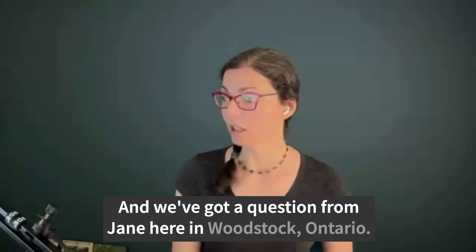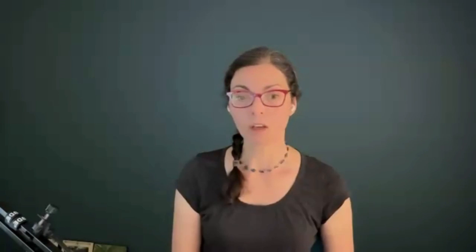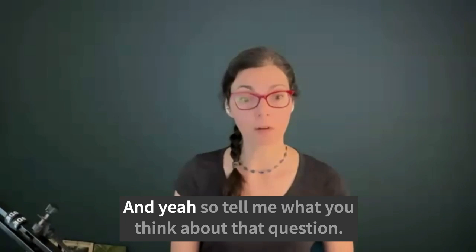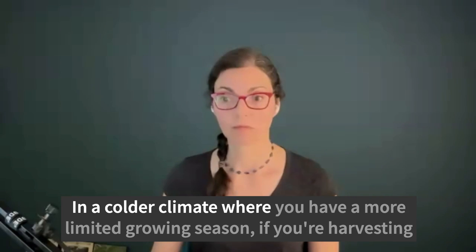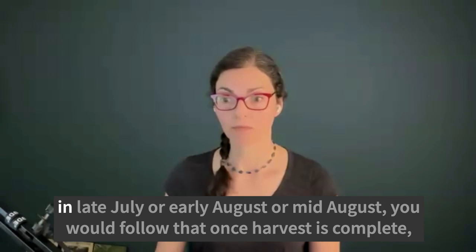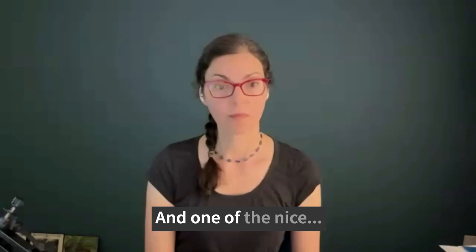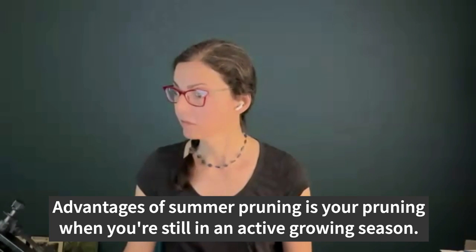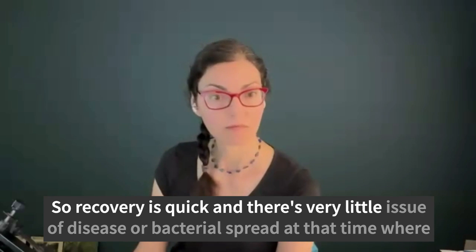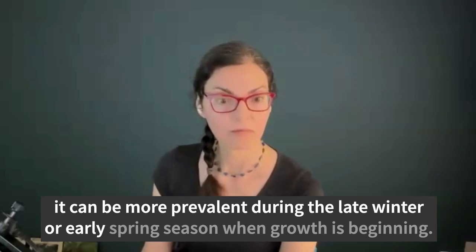We've got a question from Jane in Woodstock, Ontario: what is the best time to do summer pruning in Ontario? Summer pruning would normally always take place right after you harvest your crop. So in a colder climate with a more limited growing season, if you're harvesting in late July or early August, you would follow harvest with a summer pruning. One of the nice advantages of summer pruning is you're pruning when you're still in an active growing season, so recovery is quick, and there's very little issue of disease or bacterial spread at that time, where it can be more prevalent during late winter or early spring.